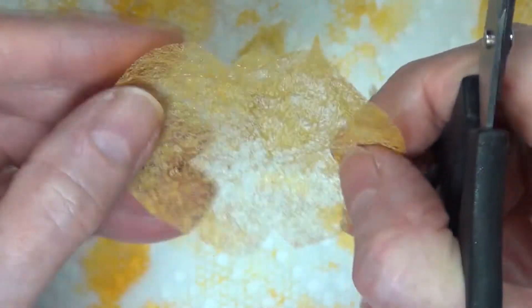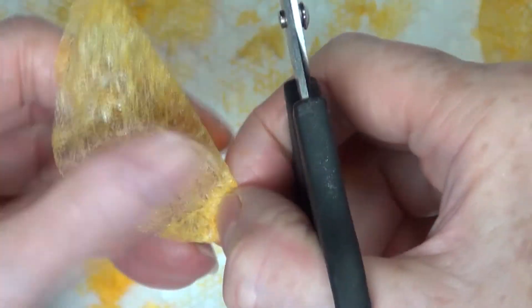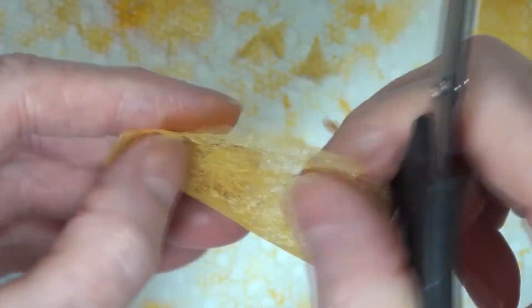Isn't it wonderful when you can make something out of a trash item that you would just normally throw away?